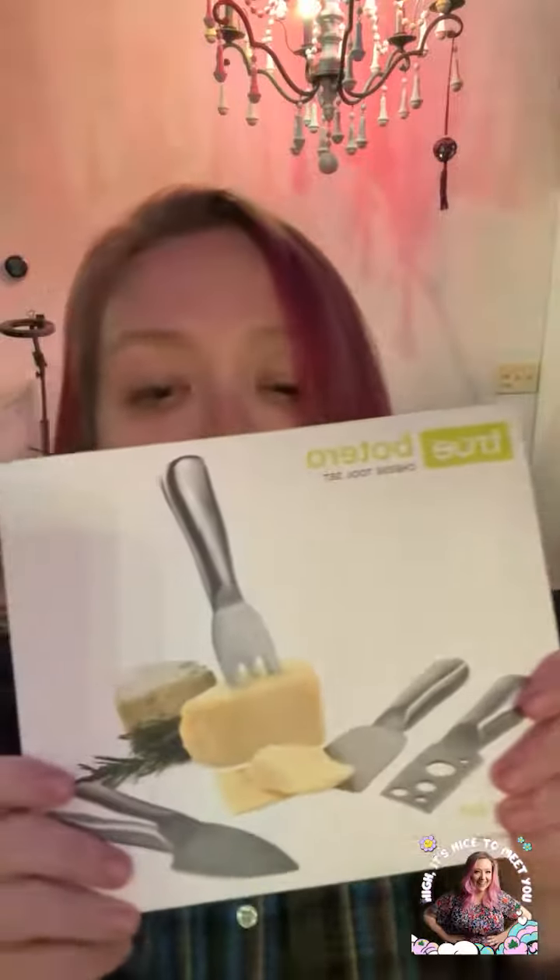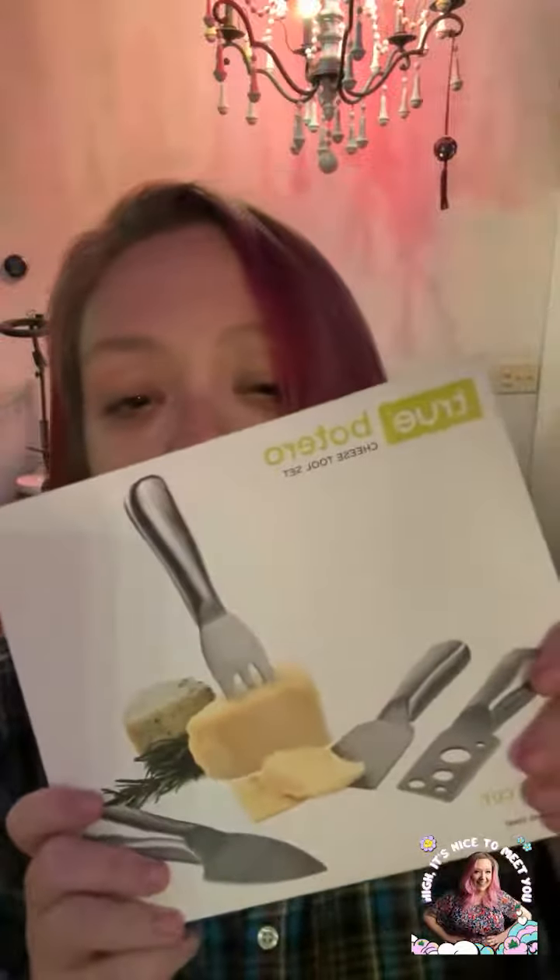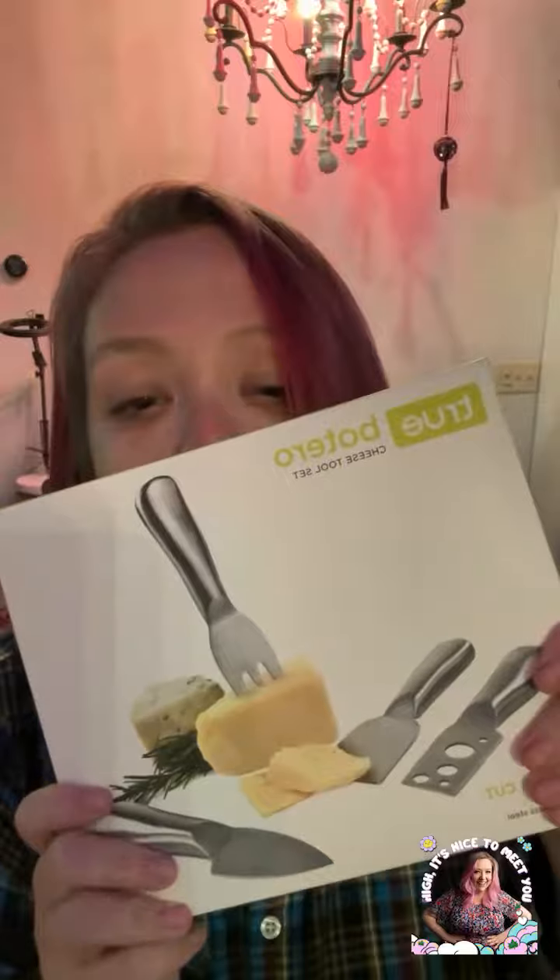We've got packing — this is cool. Hang on, there's a note... no, it's just a packing slip. This is the Botero, the true Botero cheese tool set. I'm gonna go get some cheese out.